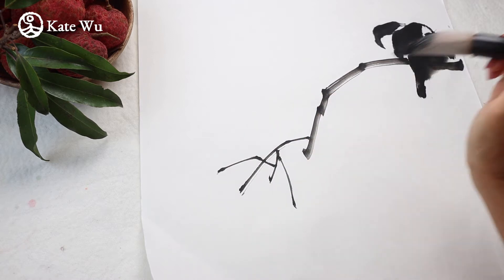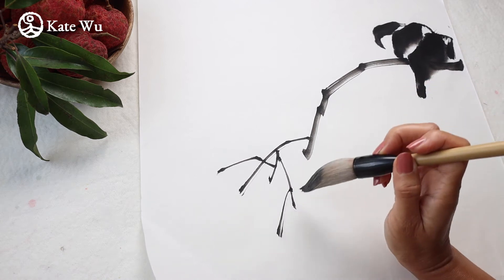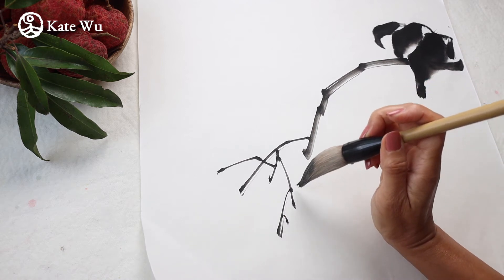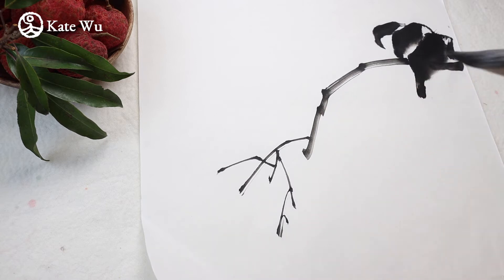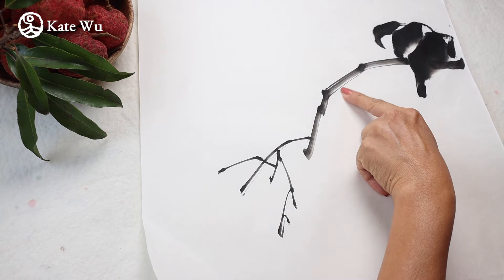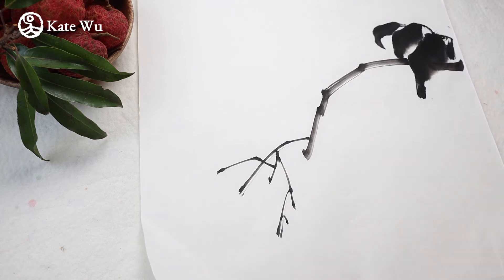I really like using the large brush because once you master it and use it a lot, you can actually make use of the tip to create this really interesting and beautiful look of the branches. See those textures — I think I'm going to have some lychee here.